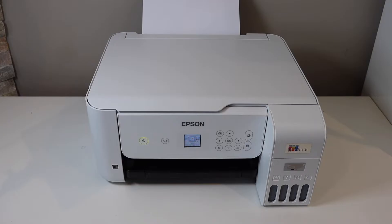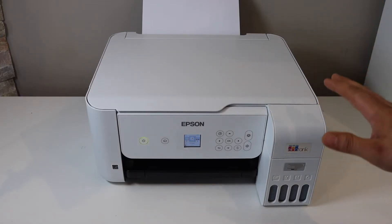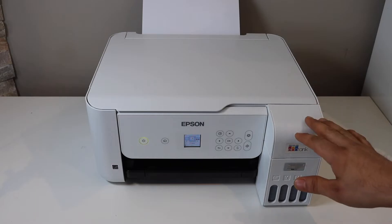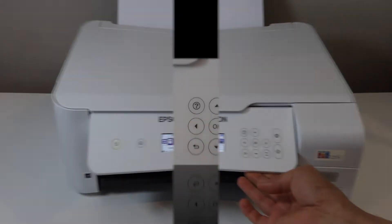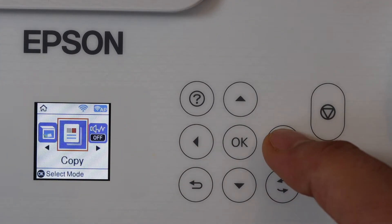In this video I'm going to show you how to do the wireless Wi-Fi setup of your Epson ET2803 printer. The first thing is to go to the control panel. On the main screen, scroll ahead and look for Wi-Fi setup.